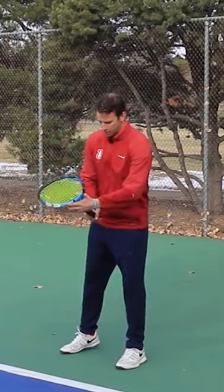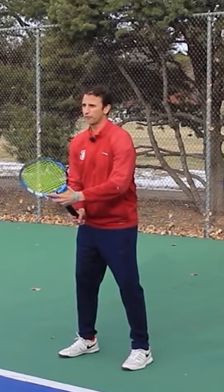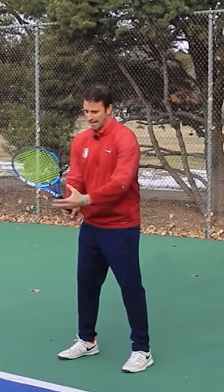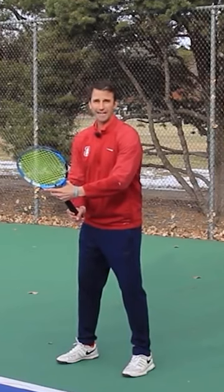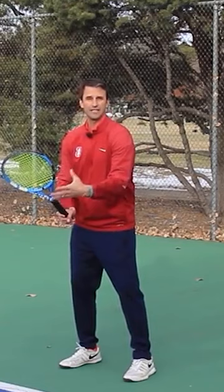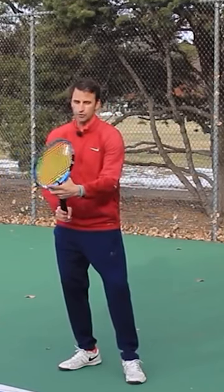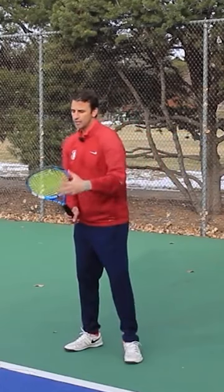When I'm in a ready position I usually hold a semi-western grip for my forehand, and I have my offhand on the throat of the racket. What you want to practice doing is when you see that it's coming to your backhand, you want to use the offhand to change the grip to the backhand side like this. Notice the tip of the racket is up.